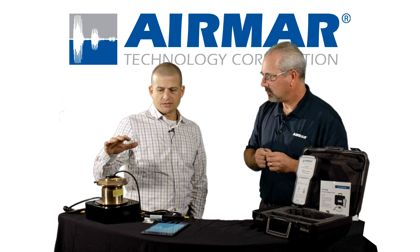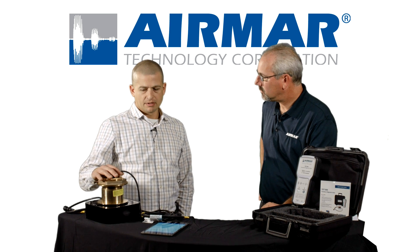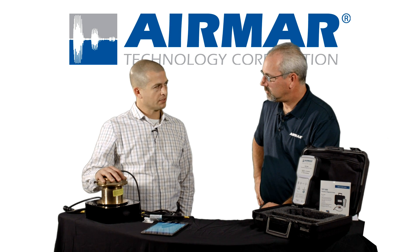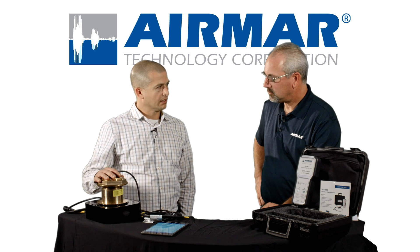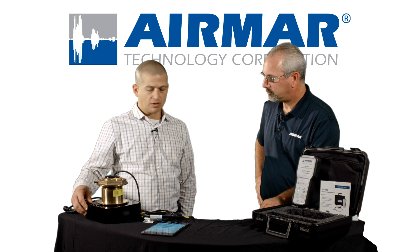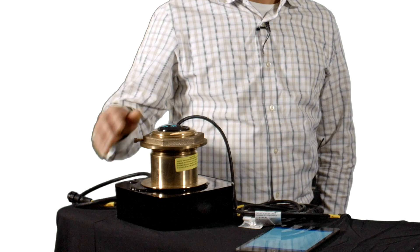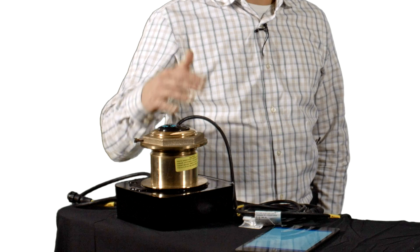Ideally the transducer is going to be mounted in the boat, boat's in the water, and you've got a real-world environment. If that's not possible, we've had a lot of customers hang transducers over the edge of the water, completely wetting that face, looking in deep water. If neither of those scenarios are available, you're going to want to utilize the AirMar TDT test block. This simulates a mounted environment for the user. So ideally, again, you're in the water, in the boat, or using the AirMar test block.